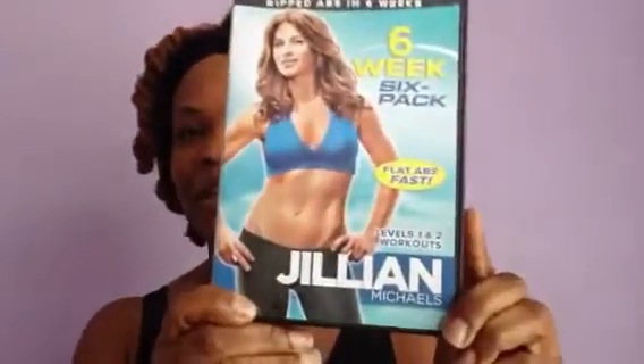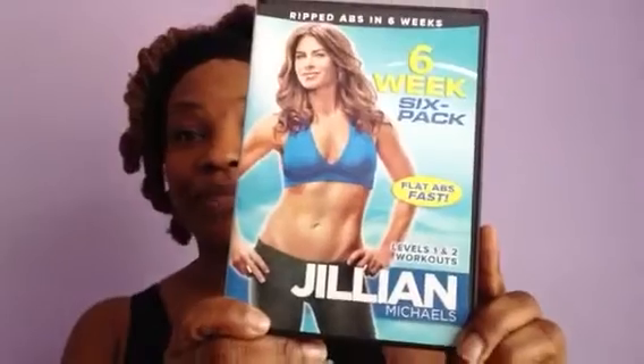Now when I say as much as possible, I'm not saying I'm going to spend hours working out. I'm a mom, I just don't have time for all that. But what I do have time for is doing a great abdominal workout. And I've pretty much for the last week or so been on a search for the best one. And I found this Jillian Michaels' 6-Week 6-Pack Abs.